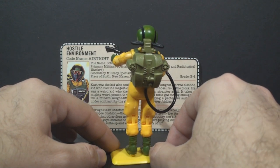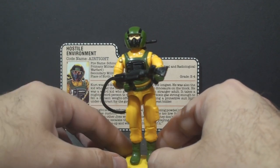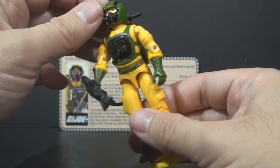But Phil mentioned that he used this figure as a pilot. And that makes a lot of sense — his helmet does look a lot like a pilot's helmet, and taking a look at his uniform, you could easily imagine this as pilot's flight gear.